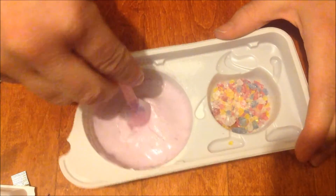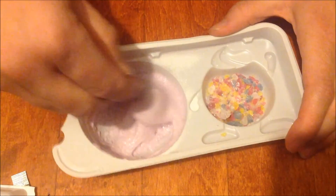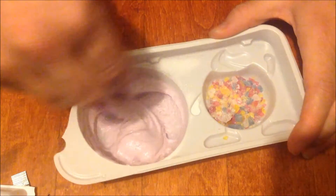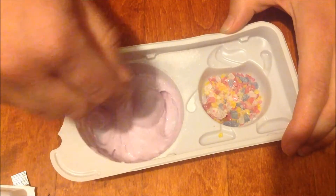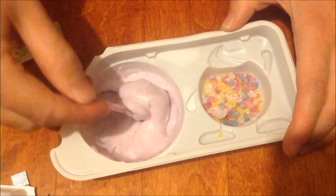So yeah, this isn't as strong a grape flavor as I would like, but it is good and it's really fun to make. I would suggest trying to find this somewhere, because it is really simple to make and it's fun to eat, especially for little kids.